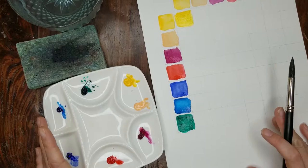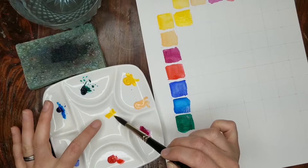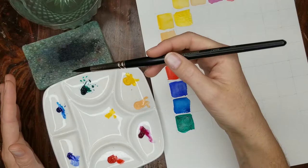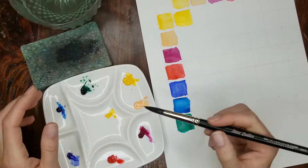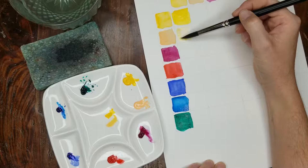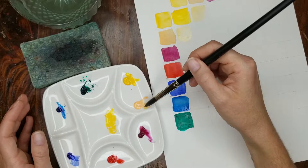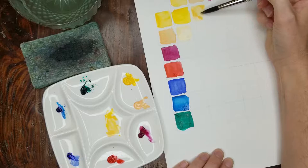But now what I want to do is mix this yellow with this Juan Brilliant. So I'm going to take a little bit of it on my brush and put it into my center well. Then I'm going to clean the brush, dry it off, and take a little bit of the second color. I'll hold it off to the side a little bit and try mixing it. So now I have a color that's a little bit different. This is my more transparent one — I should have put it up here. So this is my first mix of the two. That's a little bit better.